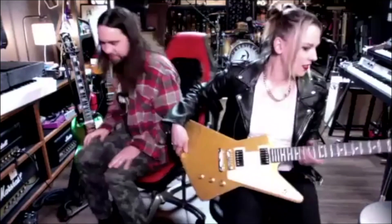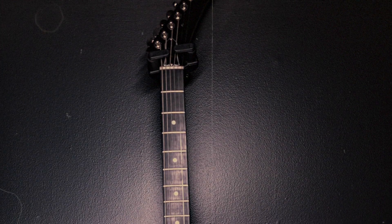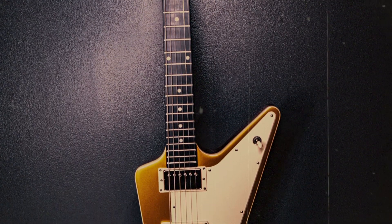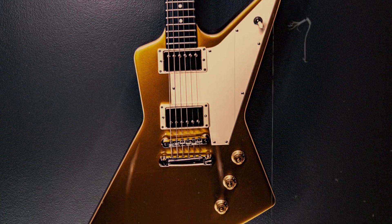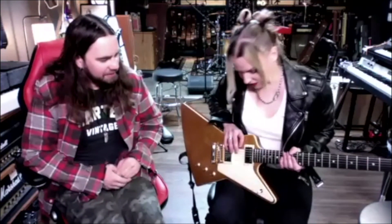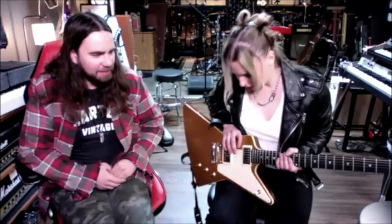So this is a Goldtop Explorer, but baritone. This is basically one we don't go a show without me using. I've fallen in love with the baritones. I also have a double neck SG that is standard on top, baritone on the bottom, for some of our drop A. This one is usually in drop B. It's just a beast — it stays in tune, it sounds so good. Yeah, we use this all over the record. It's a monster.